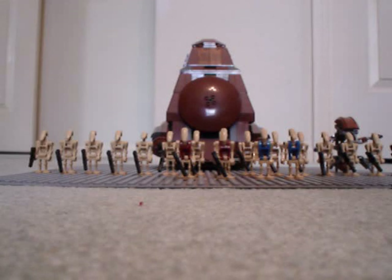Hello, this is Nitro99, and I'm going to be doing another Lego Star Wars review on the MTT, Multiple Troop Transport.